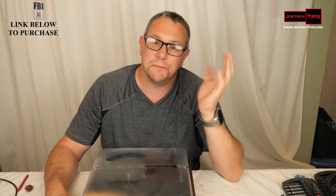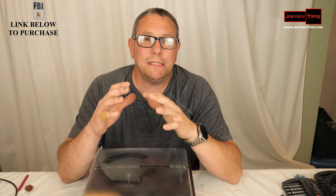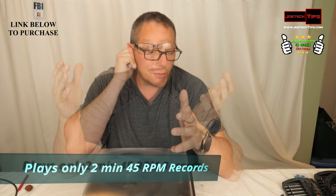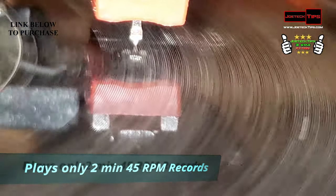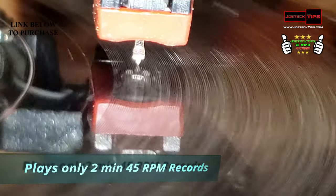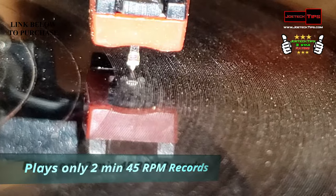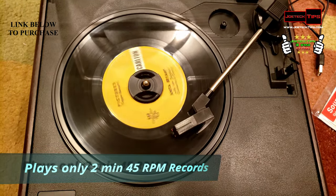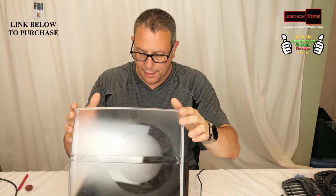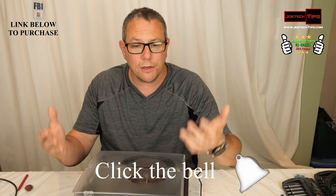As much as I don't want to, I'm going to give it a two or three-star rating. The reason is because it doesn't play past two minutes — I do have video showing that it actually stops. It just can't play past two minutes on 45s, and it cuts off maybe the last 40 seconds or so of LPs. I do have a Beatles LP over there and it has no problem playing LPs, but this baby's being returned because I can't record past two minutes.